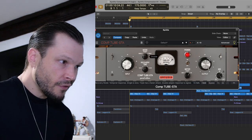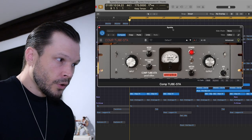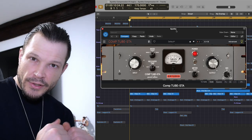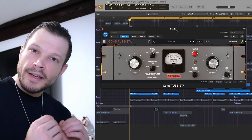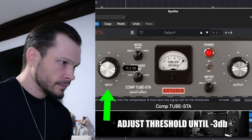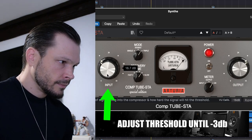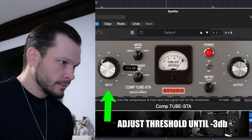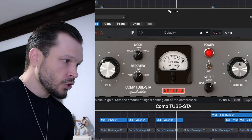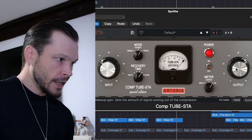On this one we're going to have a fast attack and a slower release. Then with all the synths playing, we just bring in the compressor until it's hitting at minus 3 dB again — roughly around here. And because I've reduced it by 3 dB, I'll put the output gain up 3 dB.